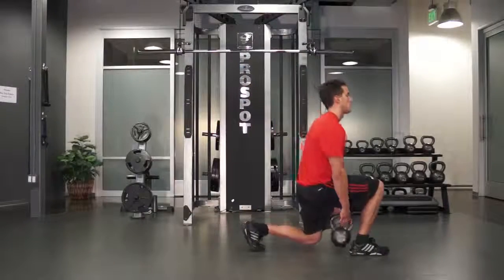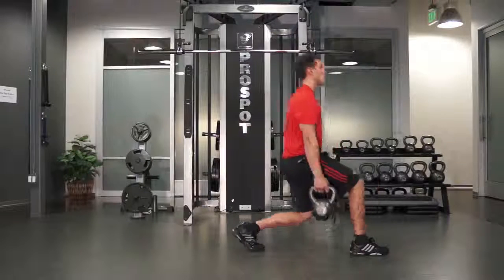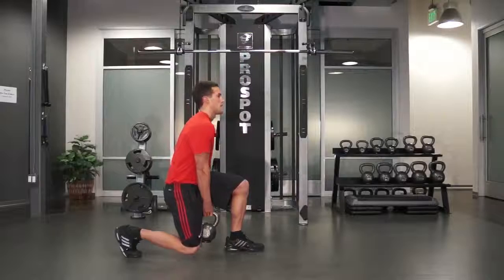Pass the kettlebell through your legs without bending your back or leaning over. Keep your abs tight and back straight throughout the exercise.